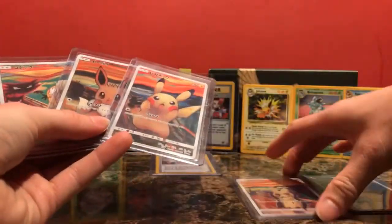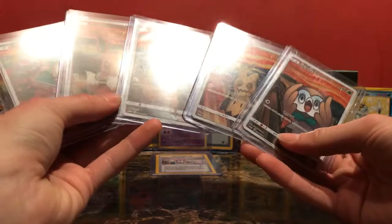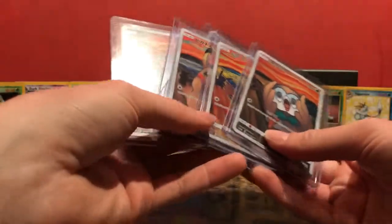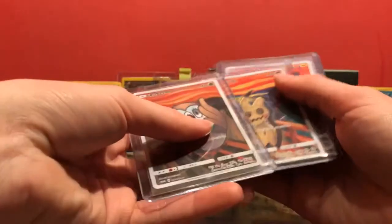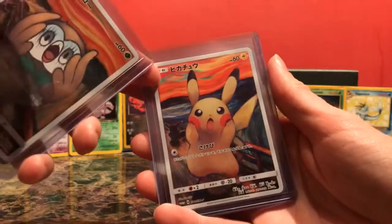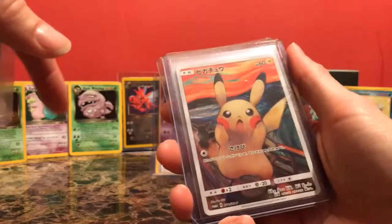So we'll show these five off again, and yeah, I'm definitely going to get these guys graded — hopefully get all tens. I already have the Pikachu, because when this first came out I didn't think I wanted all five, but then I made the decision that yeah, I want all five, after seeing what was happening with the Mimikyu. But I bought the Pikachu itself with a ticket stub for the Munch Scream painting exhibit. I thought that was pretty cool. I'm actually probably going to take that other Pikachu I have and frame it with the ticket stub — I think that'd be a cool little thing to hang up somewhere.